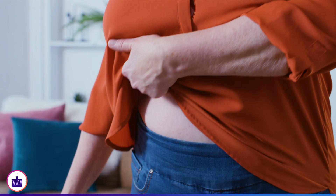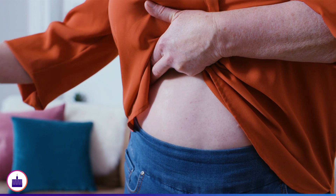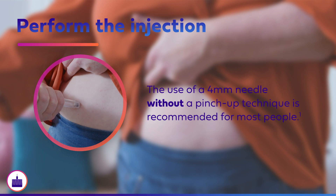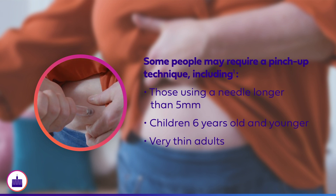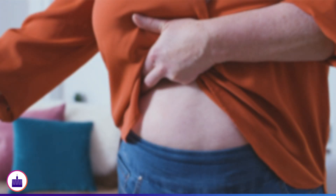Once the injection site has been selected, disinfect the skin with an alcohol swab. Since we are using a 4-millimeter pen needle, the use of a pinch-up technique is not recommended for most people. However, those using a needle longer than 5 millimeters, as well as children 6 years old and younger and very thin adults, may require a pinch-up technique.